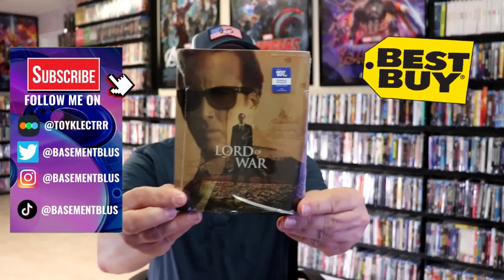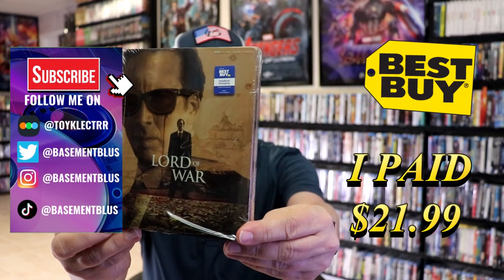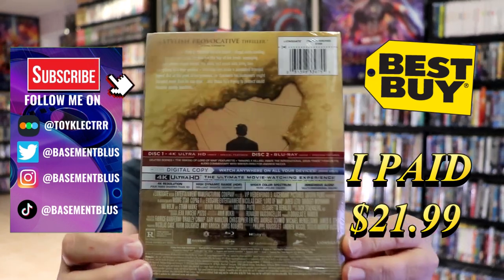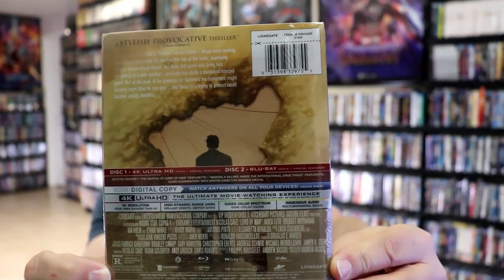So I received my order for Lord of War. This right here is the Best Buy Exclusive 4K Steelbook. Here's the front and here's the back. If you'd like to read up on it and check out these special features, you can go ahead and pause and do so.